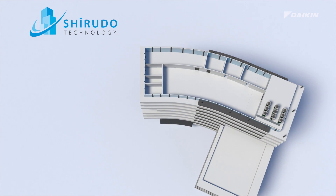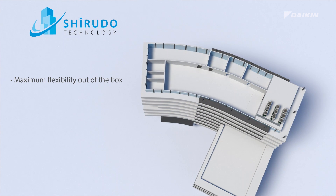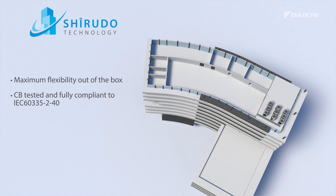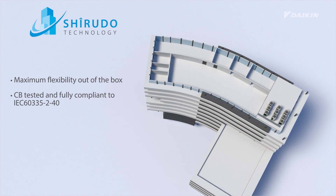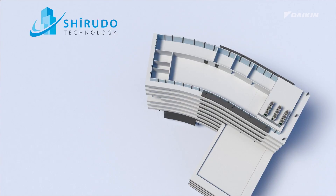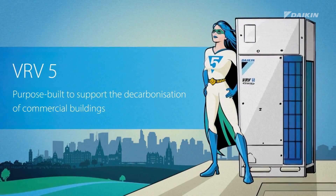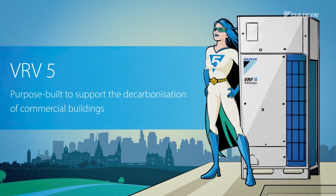Sherudo technology offers you maximum flexibility out of the box. It's fully CB certified by a notified body and compliant with IEC 60335-2-40. VRV5 with Sherudo technology — purpose-built to support the decarbonization of commercial buildings.